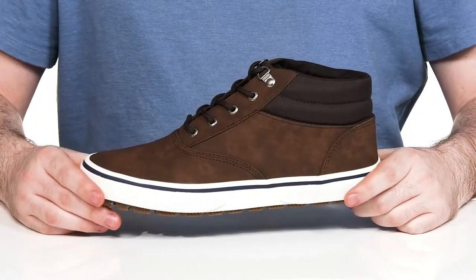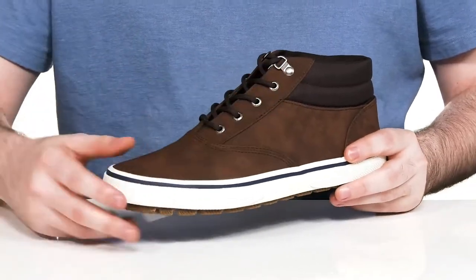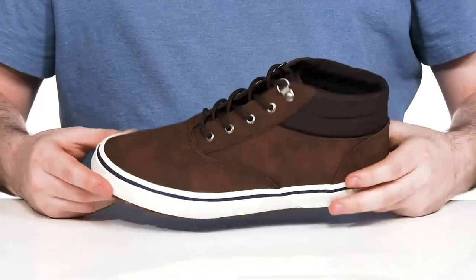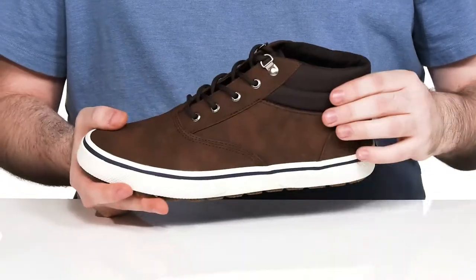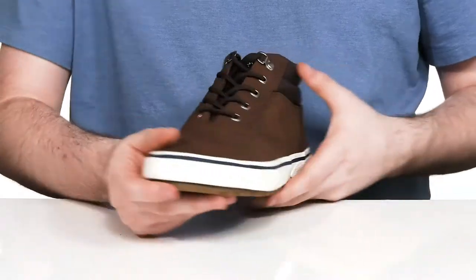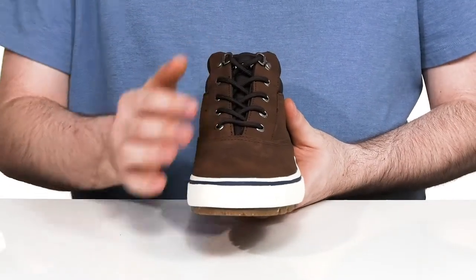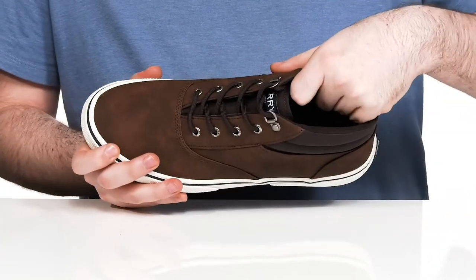You look very slick in this Chukka style sneaker from Sperry. The silhouette has a leather-like synthetic upper — it's very clean with a rounded toe, using some nylon on the upper, giving you lots of cushioning with that collar. There's a traditional style lace-up with metal eyelets for a secure, customizable fit.